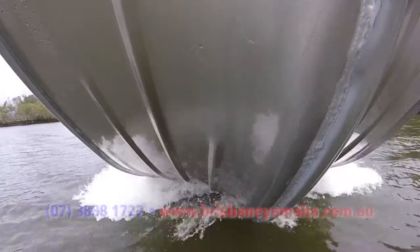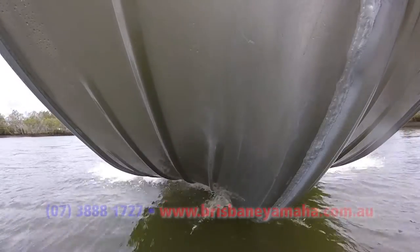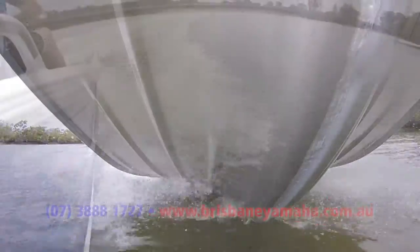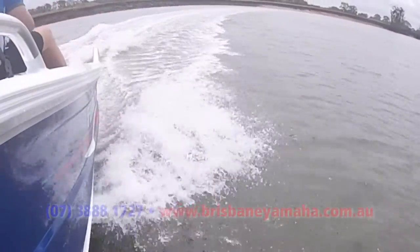The compromise to that deeper V is often that you don't have stability, and this is where the Quintrex Trophy Range really comes into its own. The design gives you good stability so you can move around at rest, and you get that good smooth ride cutting through choppy conditions when on the move — a good combination of both, which is unusual to find in a boat this size.